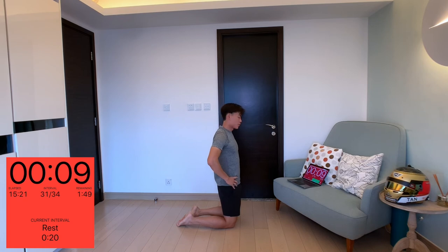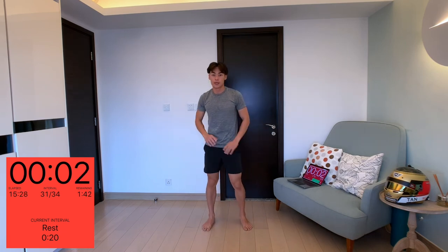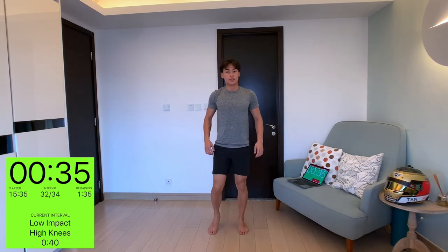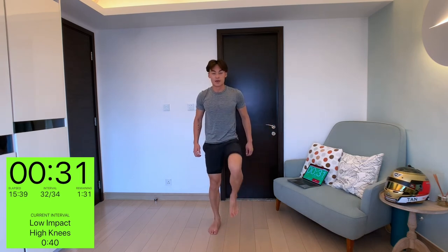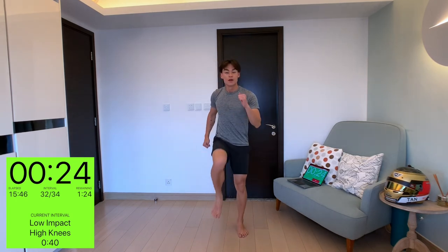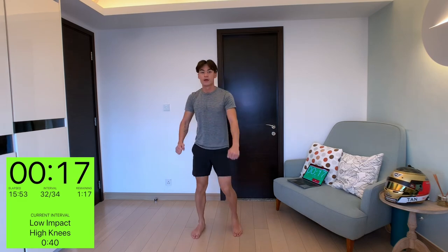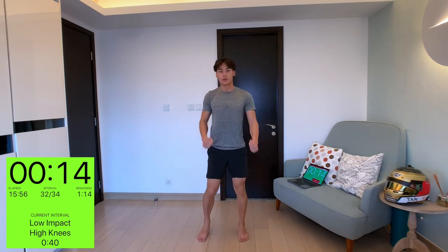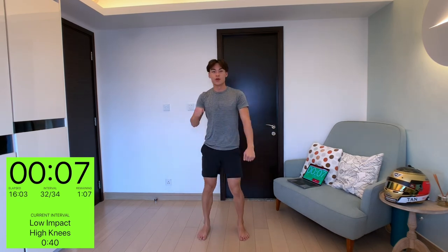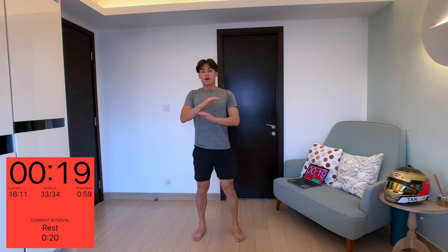Quick breather — take a sip of water if you need. Low impact high knees next. Much like the first exercise but instead of elbow to knee, we're just going to do high knees — like walking on the spot, marching. Move your arms as well. Keep this momentum for 20 seconds. You'll be using your core and your legs, and if you focus on breathing, it's really good for stamina.